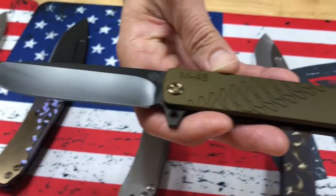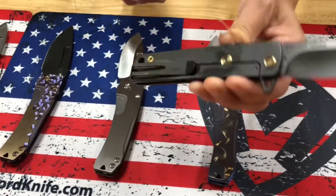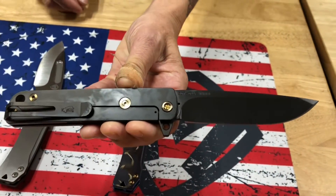We have one M48 PBD blade with yellow handle, PBD spring, bronze hardware, and PBD clip.